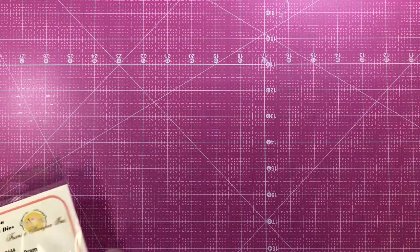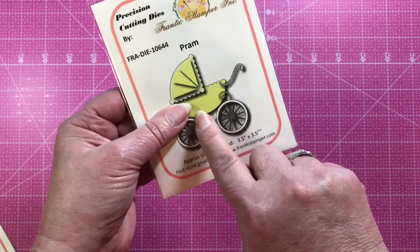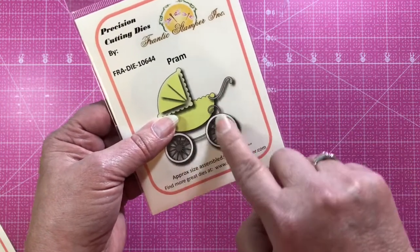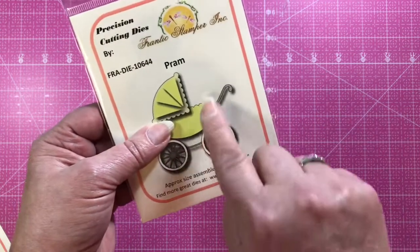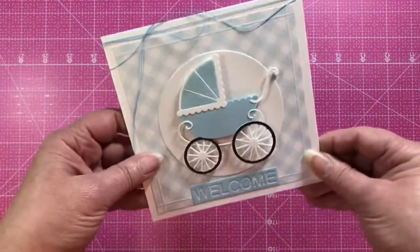Next is the Pram die, and it comes in several pieces — you get the top bassinet part, the wheels, the handle, and the little anchor piece, all separate so you can do them in different colored papers. Here's a card from Brenda where she's done it for a little baby boy.